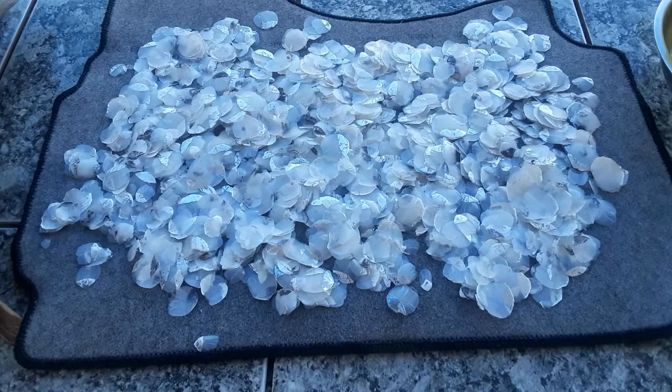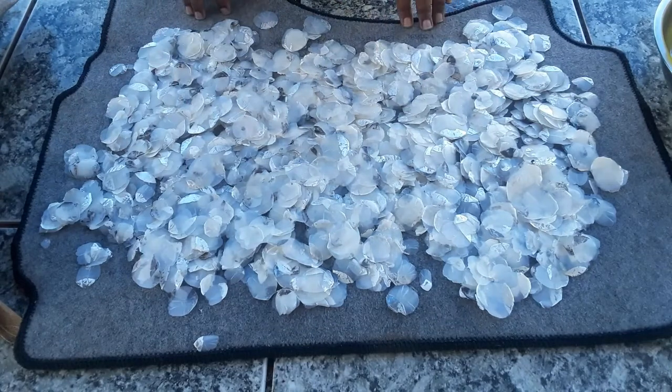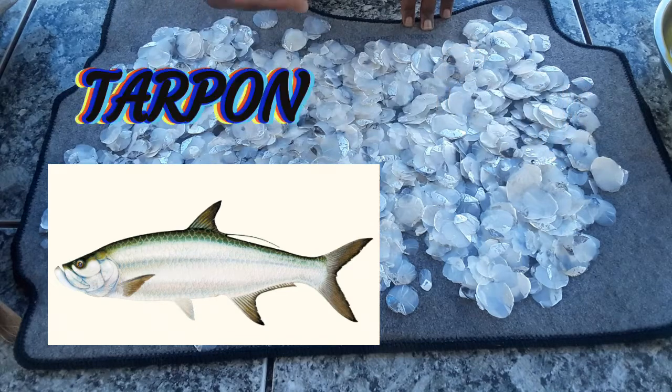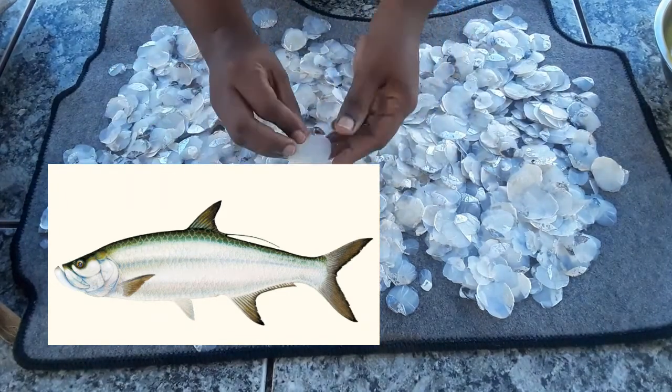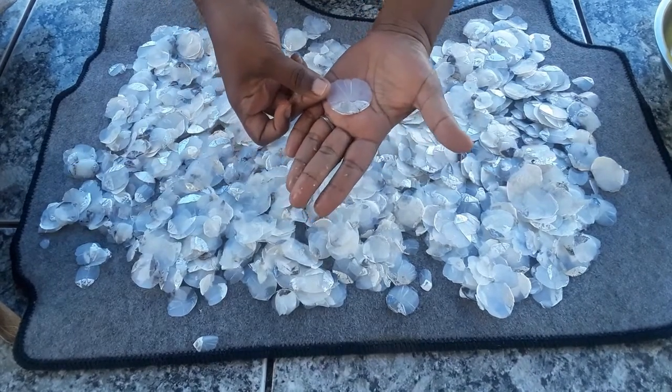Hi guys, welcome back — this is my first video for 2021! If you are new, don't forget to subscribe, like, comment, and smash that bell. Today my tutorial is on processing fish scales. I went ahead and scaled my top horn fish — if you don't know about top horn fish, go ahead and Google it.